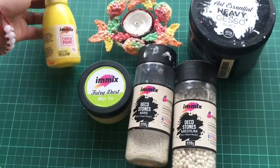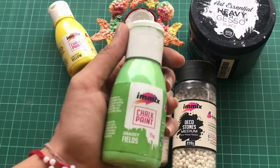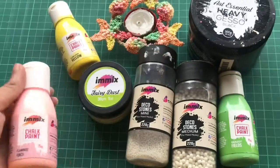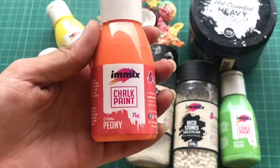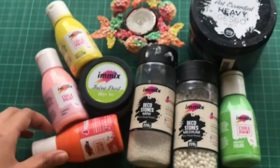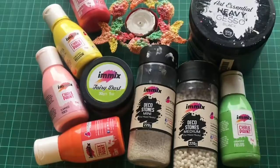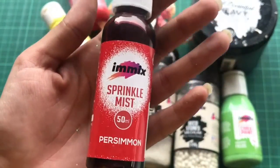Some of the chalk paints I will be using are curcumin yellow color chalk paint — these are amazing chalk paints. The next color is grassy fields, then flamingo punch, coral peony — the color choice is as per your wish. I tried to use multiple colors, and the last color is raspberry red. Apart from chalk paint, I will also use sprinkle mist in the color porcimen.